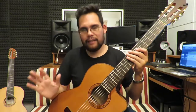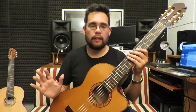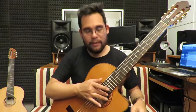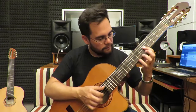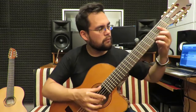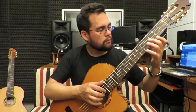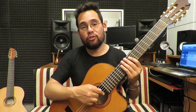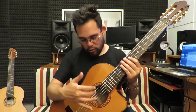Eso hace que este encordado, al igual que toda la línea transpositora, se pueda colocar tranquilamente en la guitarra clásica porque no ejerce ninguna tensión fuera de lo normal que afecte al instrumento. Por otro lado, esta primera cuerda, al ser de nylon sin entorchar — escuchen qué sonido tan dulce da en las melodías.